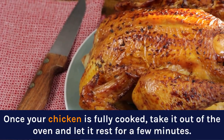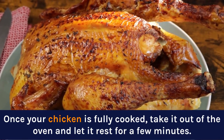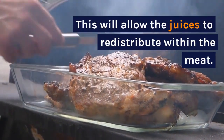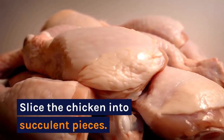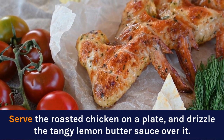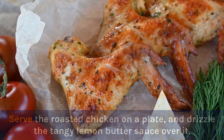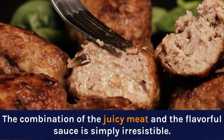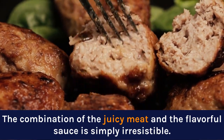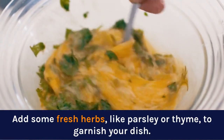Once your chicken is fully cooked, take it out of the oven and let it rest for a few minutes. This will allow the juices to redistribute within the meat. Slice the chicken into succulent pieces. Serve the roasted chicken on a plate and drizzle the tangy lemon butter sauce over it. The combination of the juicy meat and the flavorful sauce is simply irresistible. Add some fresh herbs, like parsley or thyme, to garnish your dish.